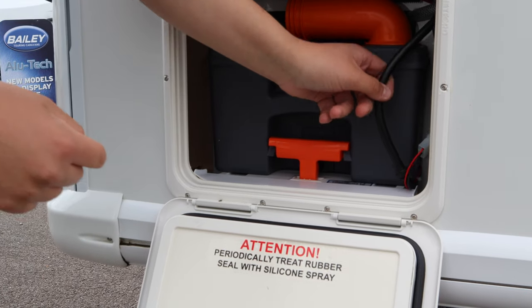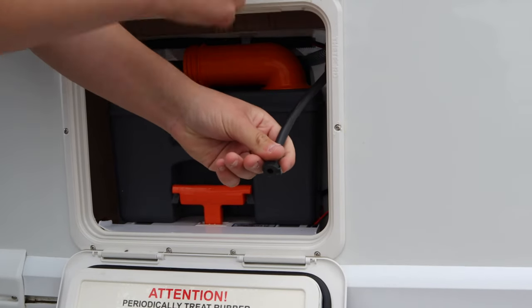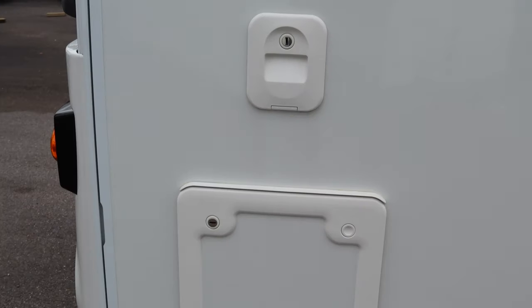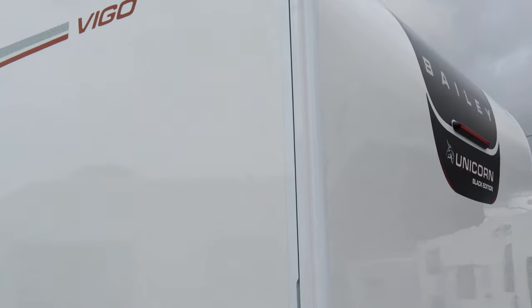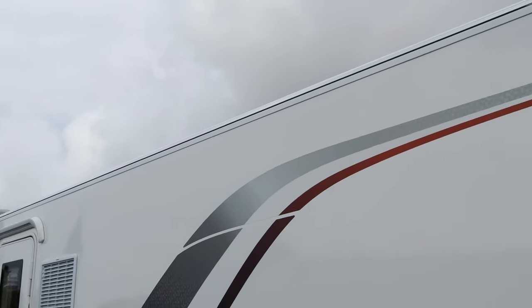Just to the right we have this small black pipe. Open the end and the contents of the toilet flush will come out here — perfect for winterisation and travelling. On the back we have the light clusters and the high-level brake light, and also a place to fit your number plate. Just to the side we have your awning rail — if you want an awning you can slide it round into the caravan, perfect for extending space.